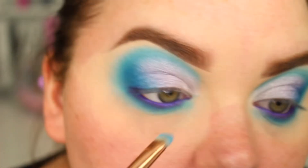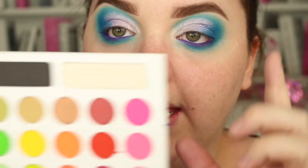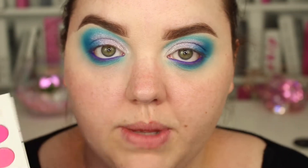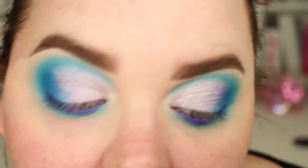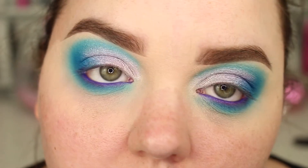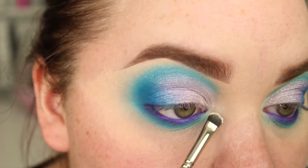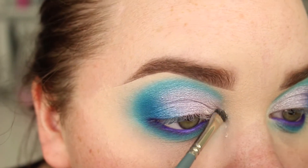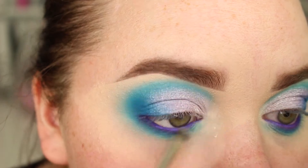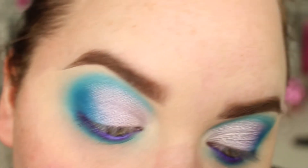No additional product on the flat shader brush, I'm just going to smudge it in. Taking the highlighting shade out of the BH Cosmetics palette — I really wanted a shade that was just a shimmer white. I've used such a pale pink there, I didn't want to use anything that would detract from that. So I'm going to take that on a flat mini shader brush by My Kitco, and I'm taking it quite out.